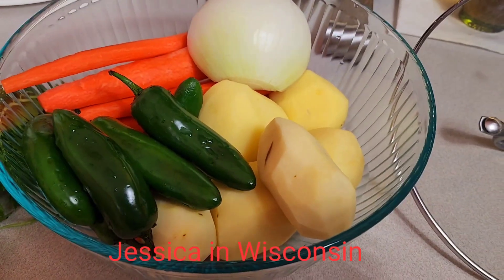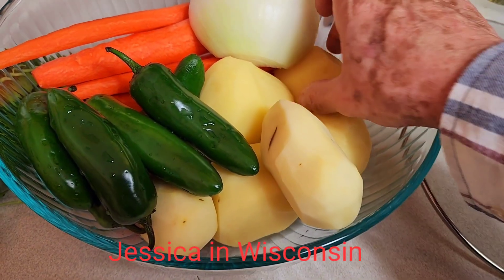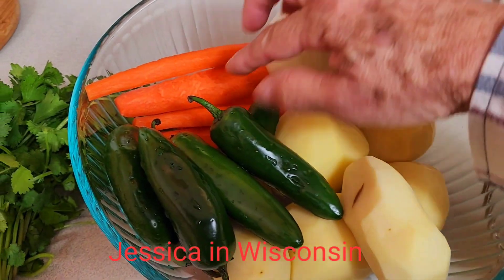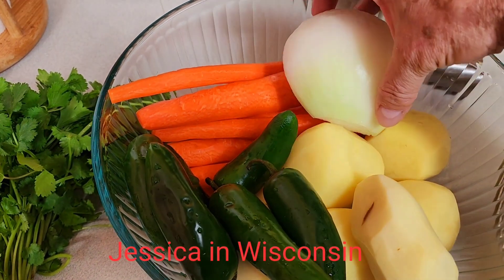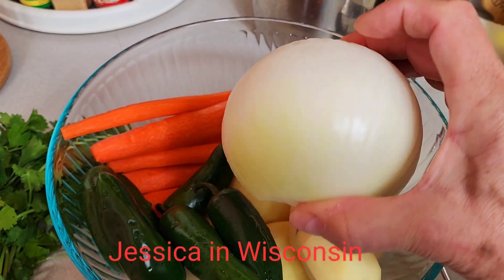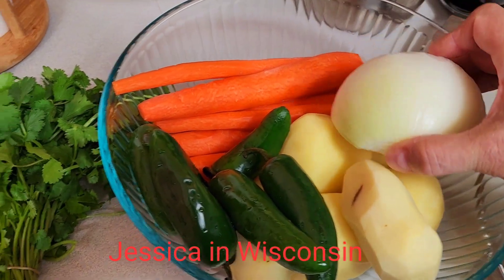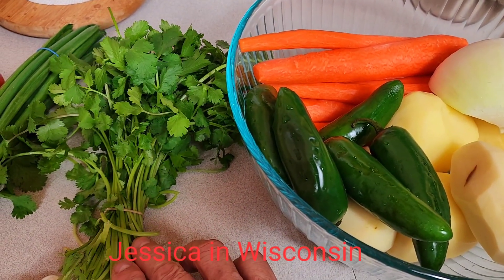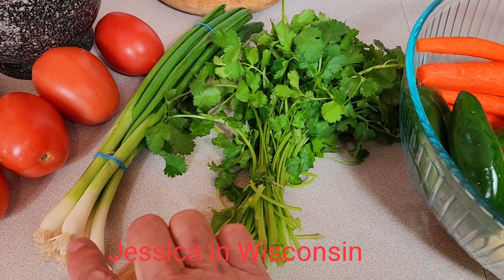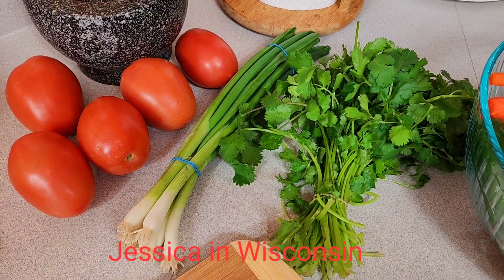For my chicken soup, I will be using six potatoes, a little bit of carrots, one big onion — it is so wide that I cut it in half, so I will be using only half. I will be using one bunch of cilantro, some scallions, and six tomatoes, just so you are aware.